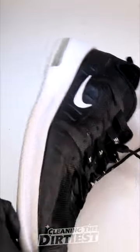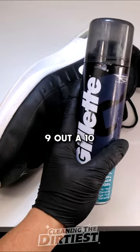And boom — check these results. White again. Not even a brown spot can be seen under a microscope. Shaving cream gets a rating of 9 out of 10.